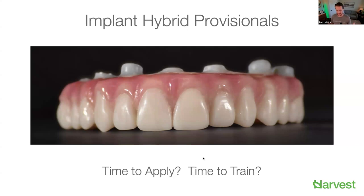Her application time on a case like this is about 25 minutes. But it's also about time to train. Training new technicians using advanced composite can take months — someone jokingly told me it could take years. With Easy Gum, we believe training could happen in days and weeks. That's really one of the hidden gems: it's not only easy to use, but it's easy to train.